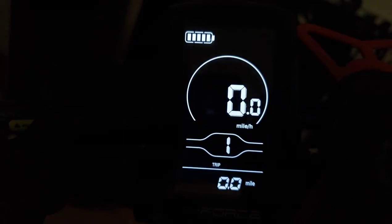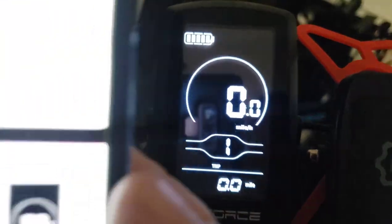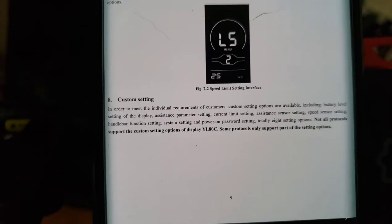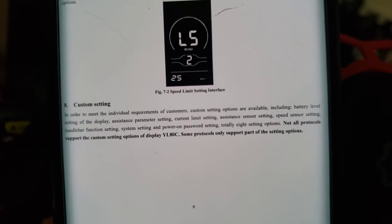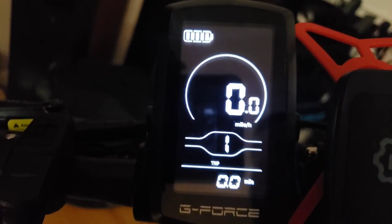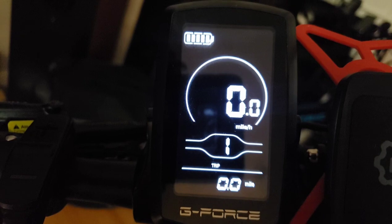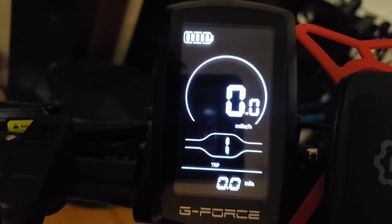Now we're going into custom settings. To enter: go back to the main menu, then hold the plus and minus to get to general settings, then hold the plus and minus again — don't let go — and you'll have the custom settings. This is the important part: if you have this display on a different bike, you have to match these custom settings to the power of your controller, which can range from 18 to 25 amps. Higher amps gives more torque and power.